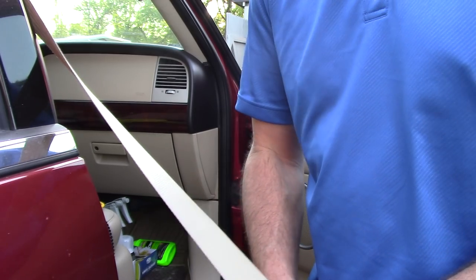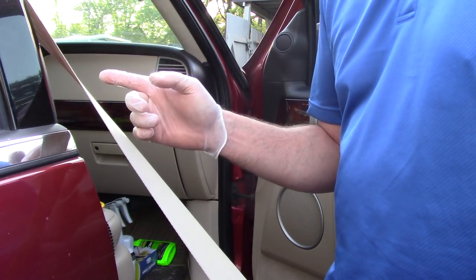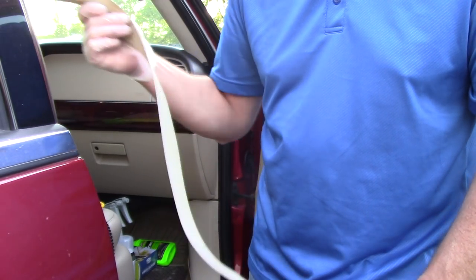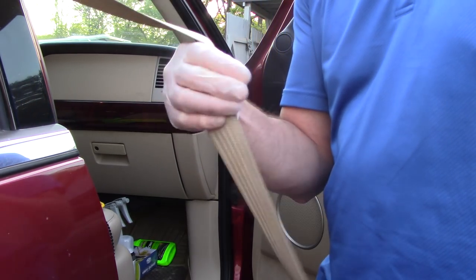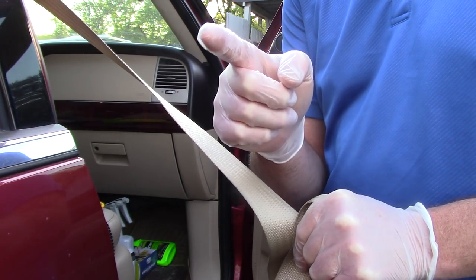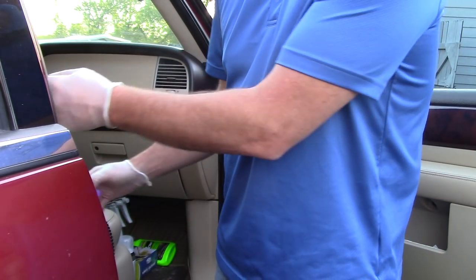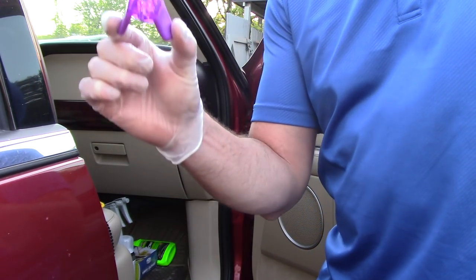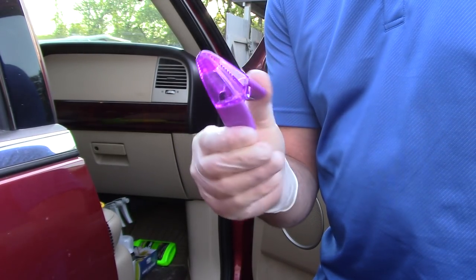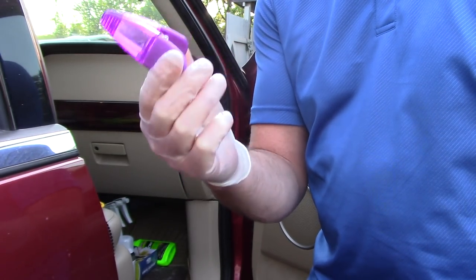As a professional detailer, this is an area of the car I want to hone in on. I can't tell you how many times I've come to customers' vehicles after a professional service cleaned their car, grabbed the seat belt, pulled it out, and found stains all over it. I've got a couple of tricks that might be helpful. The first trick — the most expensive part — is this little clip in my hand. I paid about 300 to 400 dollars for this fancy clip. That's a joke — it cost me maybe a dollar at the dollar store.